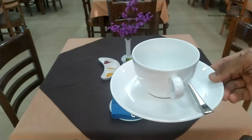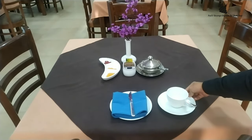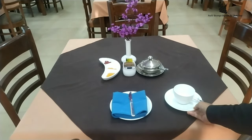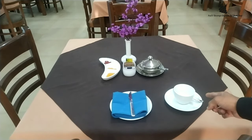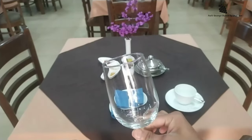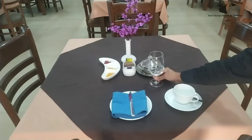Tea cup, saucer, and teaspoon at the right hand side. Do remember the handle of the cup should be at 5 o'clock. Water goblet on the right hand side as well.